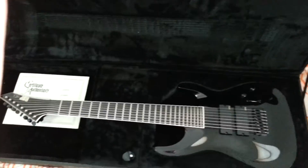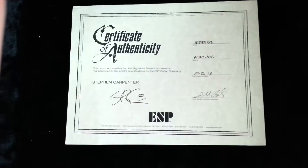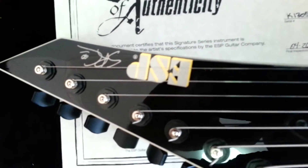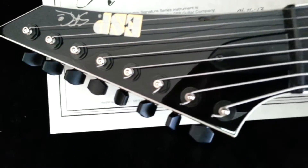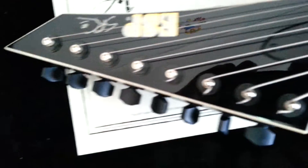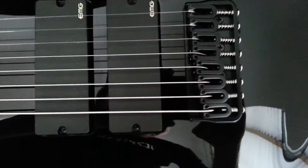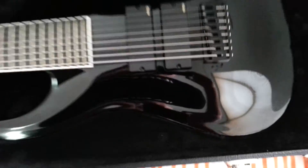There she is — look at that, tell me that ain't beautiful. Comes with a certificate of authenticity, Steph's mark on the headstock, 8-in-a-row headstock, beautiful ebony fingerboard. It's got the EMG 808, hip-shot bridge, curved top on the back.